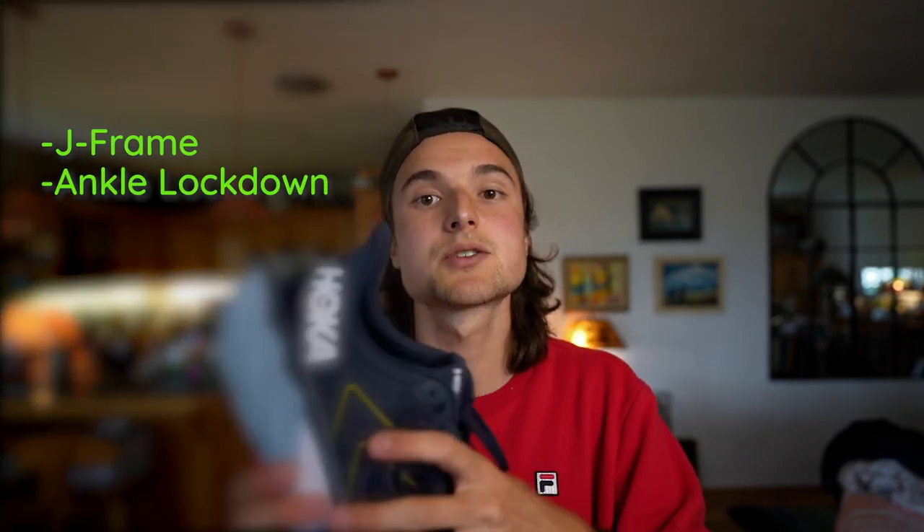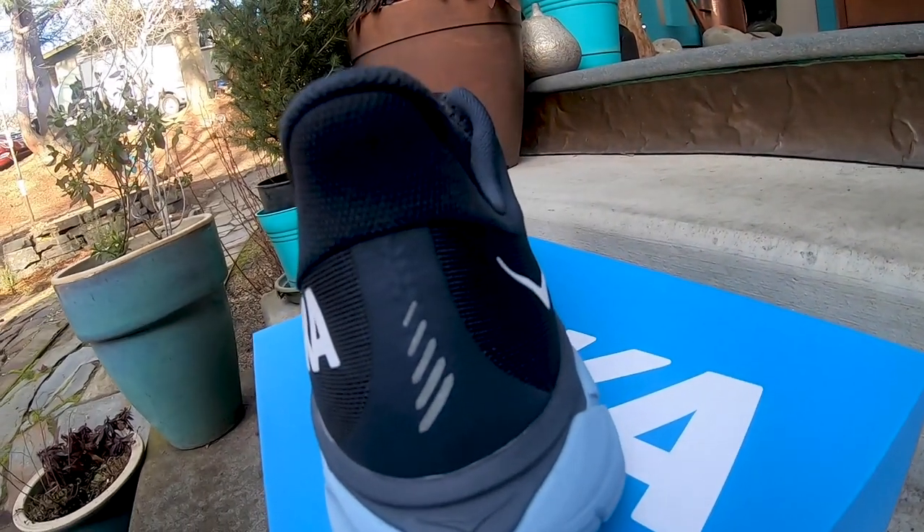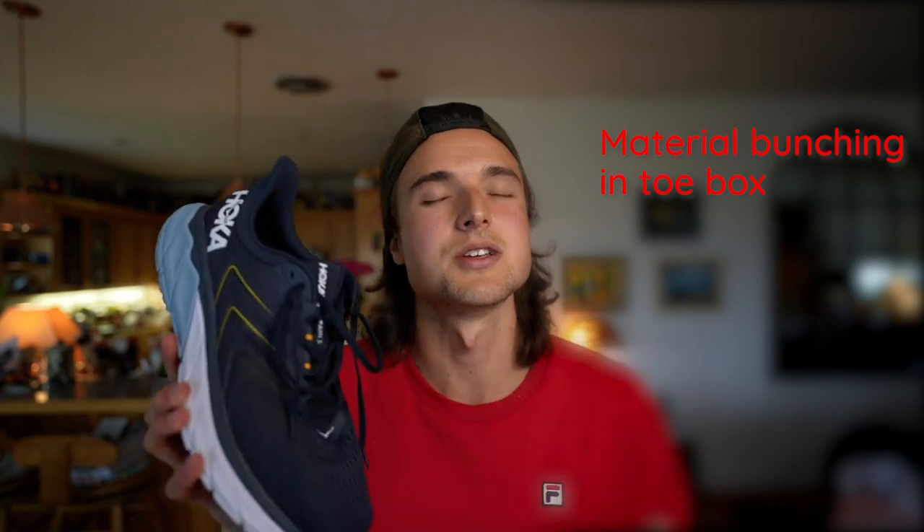Moving on to my positives and drawbacks of the Arahi 5: my double positive is the J-frame combined with the very nice lockdown over the ankle area and the lipped heel. That all adds a very nice comfort level that I don't see in a lot of shoes nowadays. I really appreciate the thought put into the support system, especially as they've developed it over the past couple of models. My drawback is the bunching in the toe box area, which caused a little rubbing on top of my foot — though if you have a wider or high-volume foot, that will be a non-issue. Let me know in the comments if that's a big issue or just a me thing.